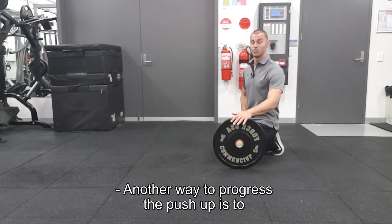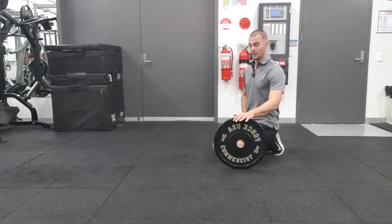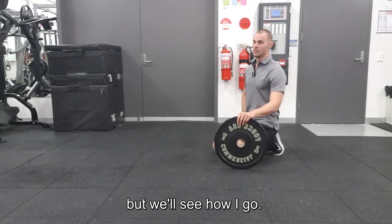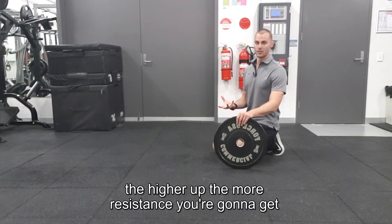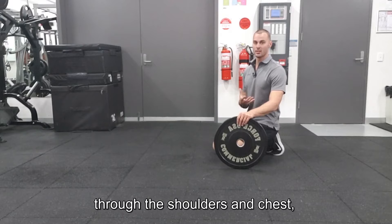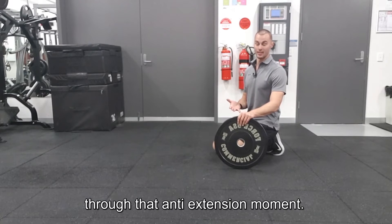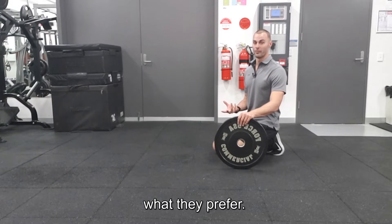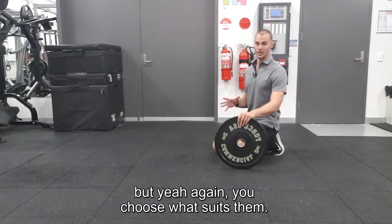Another way to progress the push-up is to literally just put plates on your back. A little hard to load up by myself but we'll see how I go. Generally I go for position — the higher up, the more resistance you're going to get through the shoulders and chest, and the lower, the more resistance through that anti-extension moment. But I generally just go client comfort, what they prefer. I personally like it higher, but you choose what suits them.